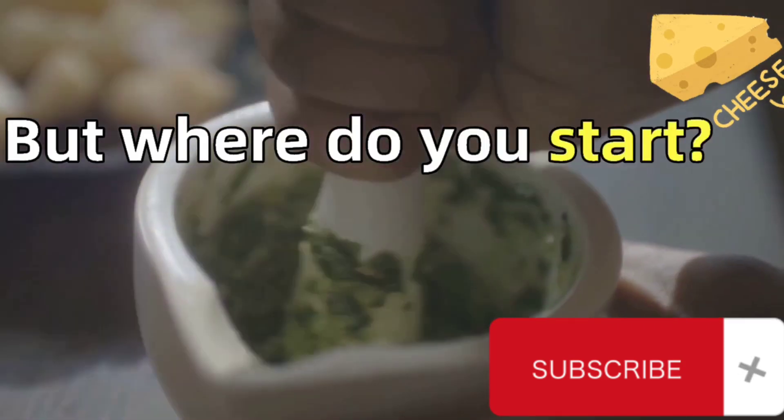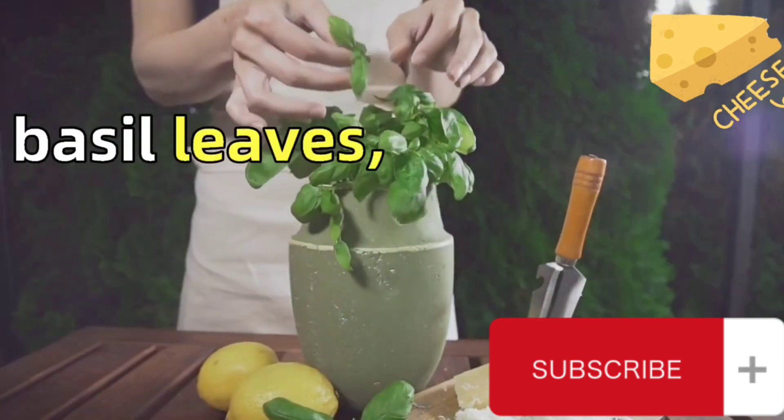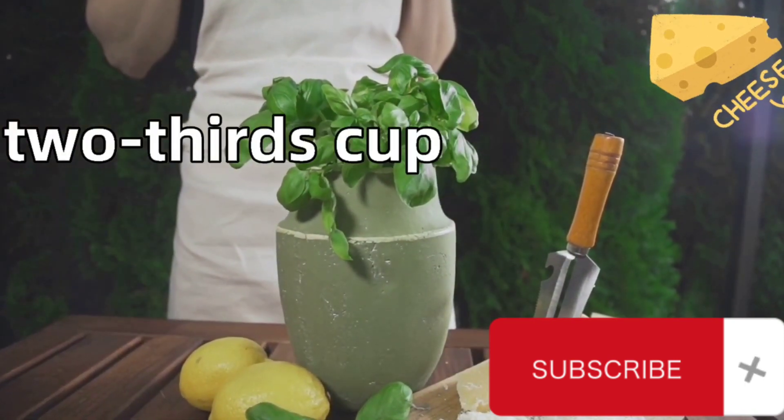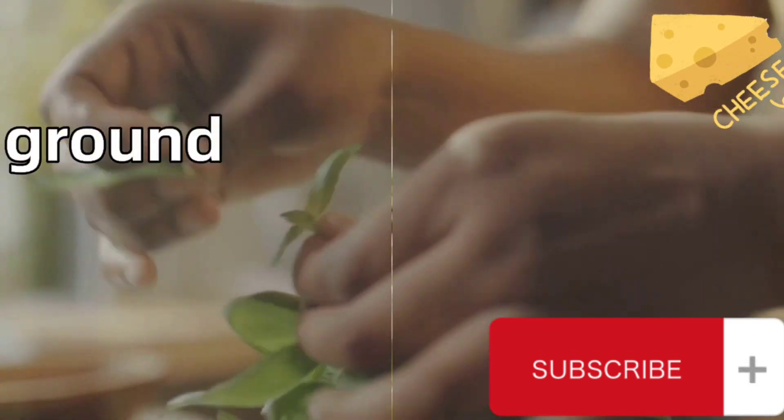But where do you start? The process begins with gathering the ingredients. You'll need two packed cups of fresh basil leaves, two cloves of garlic, one fourth cup of pine nuts, two thirds cup of extra virgin olive oil, and half a cup of freshly grated Parmigiano-Reggiano cheese. Don't forget salt and freshly ground black pepper.